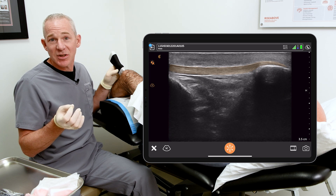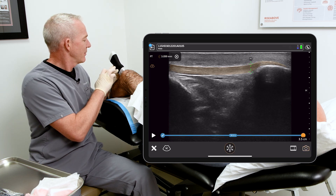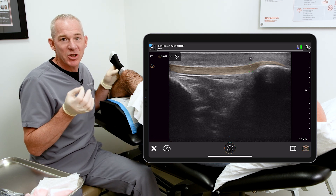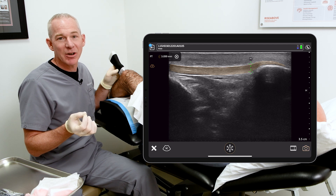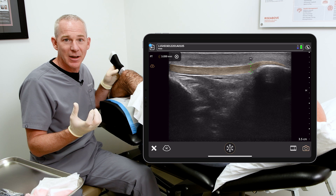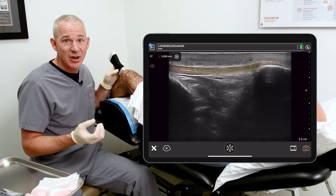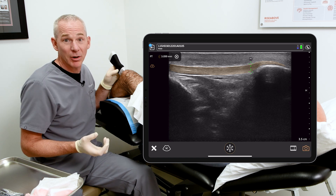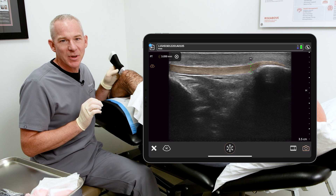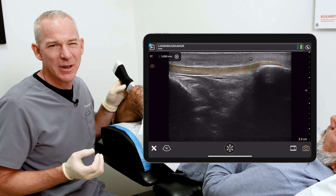The voice recognition software is working, and if I say freeze — as you can see it's actually measured the maximum thickness of the tendon. In an active soccer player with anterior knee pain, I really want to know: is this patellar tendinopathy? Is it anterior knee pain from a perimeniscal cyst or patellofemoral arthritis? So this little AI measurement is a nice add-on that Clarius has done to help make my job as a sport medicine doctor a little bit easier.